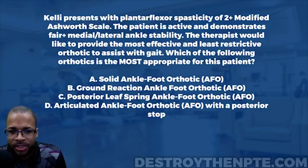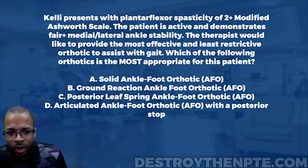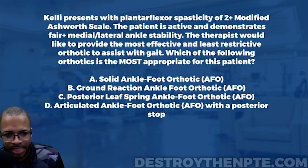We have four answer choices: A, solid ankle foot orthotic, or SAFO; B, ground reaction AFO, also known as a GRAFO; C, posterior leaf spring AFO; and D, articulated AFO with a posterior stop.